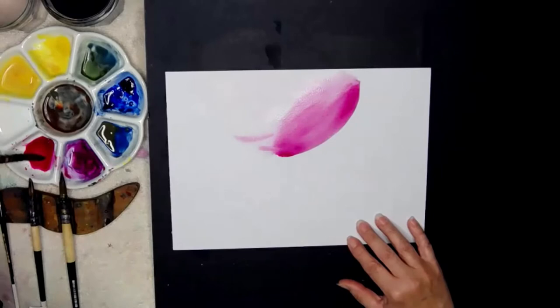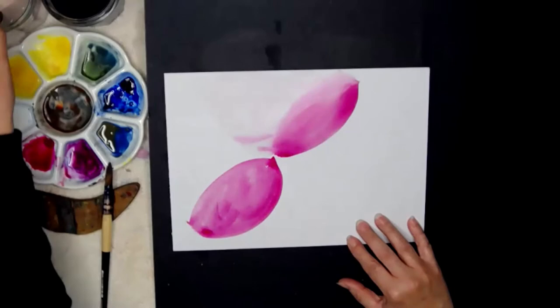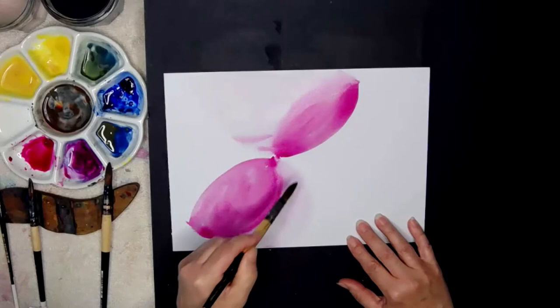I'm going to paint another petal. I need to reload and put a petal over on this side and quickly paint it in. You need water every time to get the paint to flow, and now I'm going to soften and soften this side of the petal.